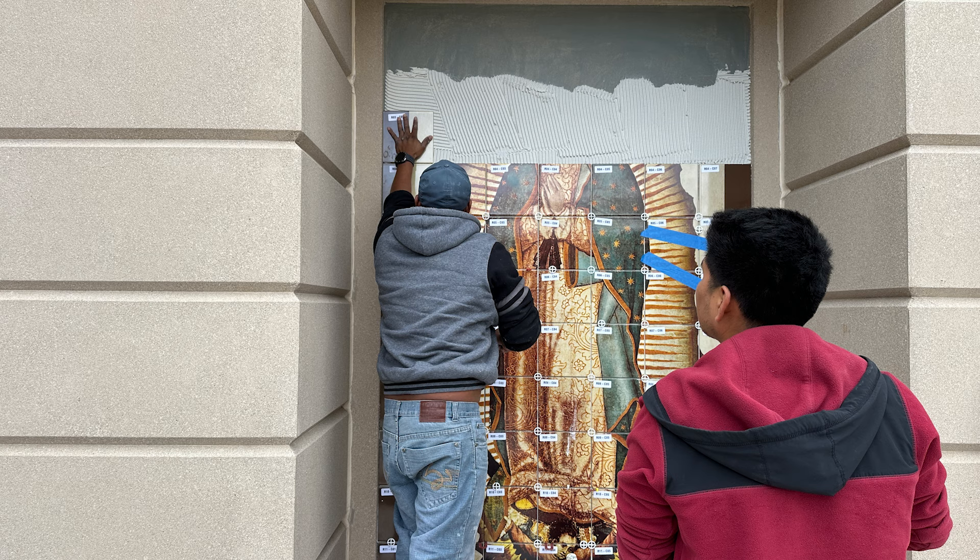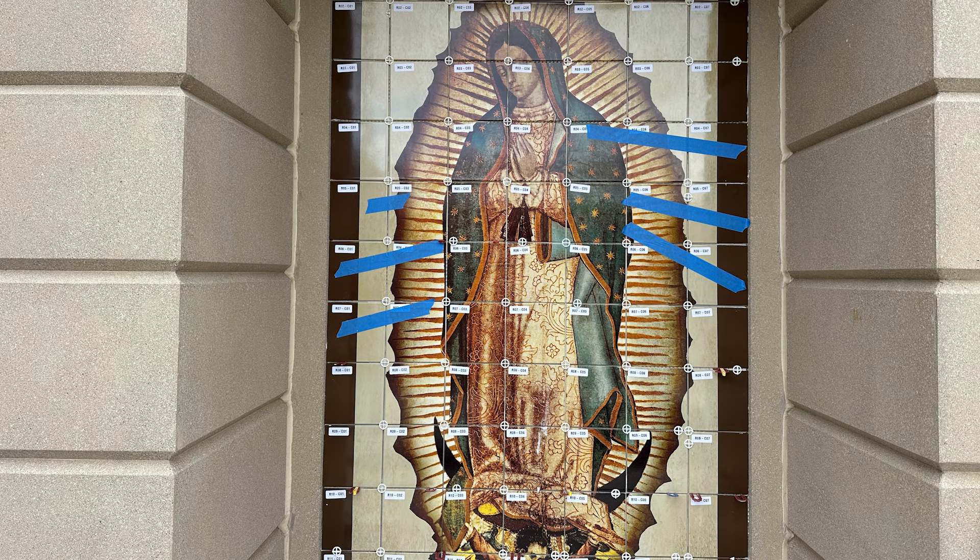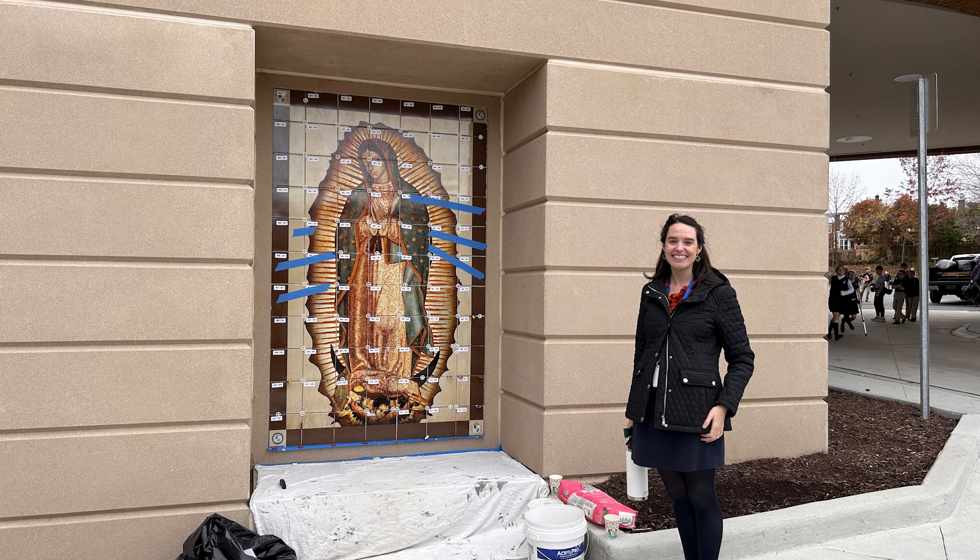He goes back and says, 'Blessed Mother, I failed you. Can you ask somebody else?' And she says, 'No, I want you to go back and ask him again.' So he does. He goes back, and this time the Archbishop says, 'Why don't you bring me a sign that this is truly the Blessed Mother?' He was going to go see the Blessed Mother, but his uncle got sick and he missed his appointment. He was embarrassed and actually tried to avoid going to see her.